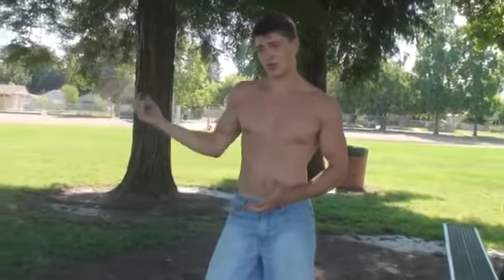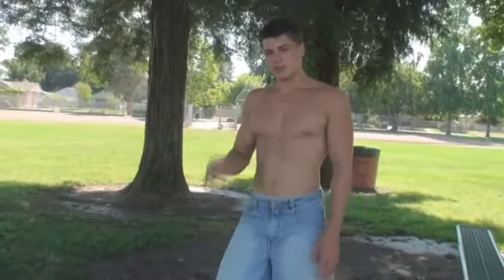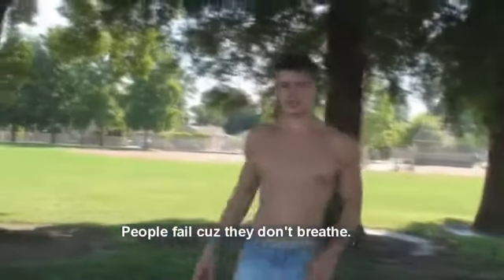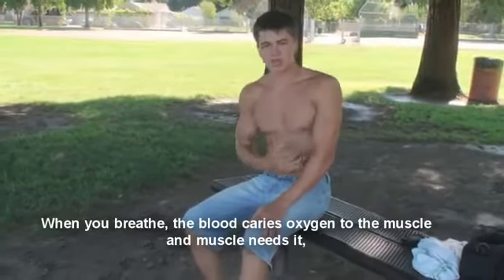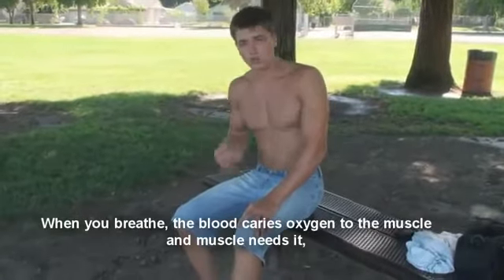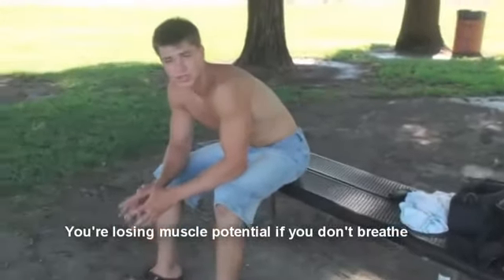Make sure you breathe normally because if you don't, it's really bad for you. One of the main reasons people fail is that when you breathe, oxygen goes to your muscles and your muscles feed on oxygen and sugar — that's why the muscle works. When the muscle isn't getting enough oxygen, you lose a lot of strength. If you don't breathe, you do a lot less, and it might seem like you're working hard, but actually when you're not breathing right, you're losing a lot of potential that your muscle has.